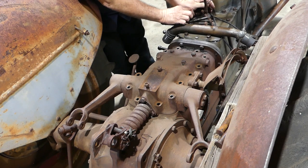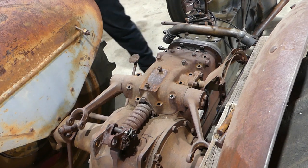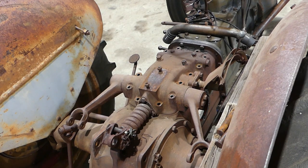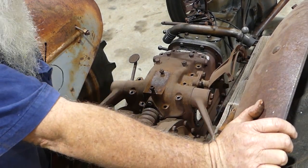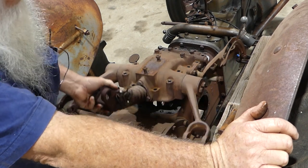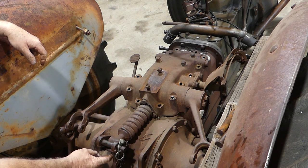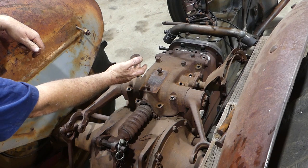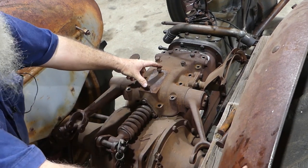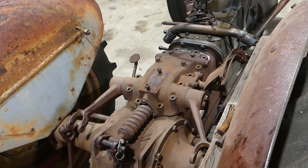I'll come around the back here and see how tight this is - well, not very. The original Fergie tool allowed you to leave this hooked up and swing that whole thing back - there was a bracket that went onto the seat with a handle. Of course we don't have that and you probably won't either.